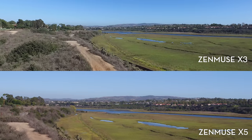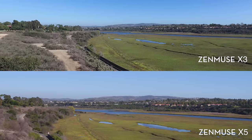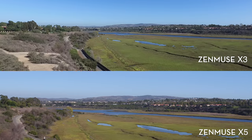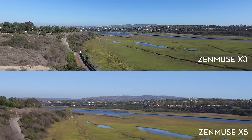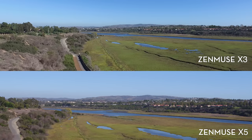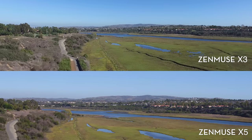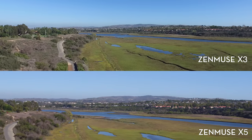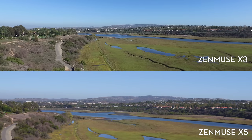As you can see, the X3 field of view is a little bit wider — that's because it's the equivalent of a 20mm lens on a full-frame camera, while the X5 is the equivalent of a 30mm lens. The X3 does seem a little bit sharper on initial view, though it's very possible that it goes through a sharpening processor before coming out of the camera.